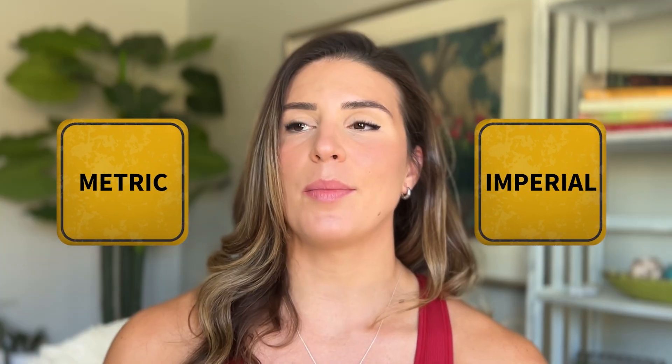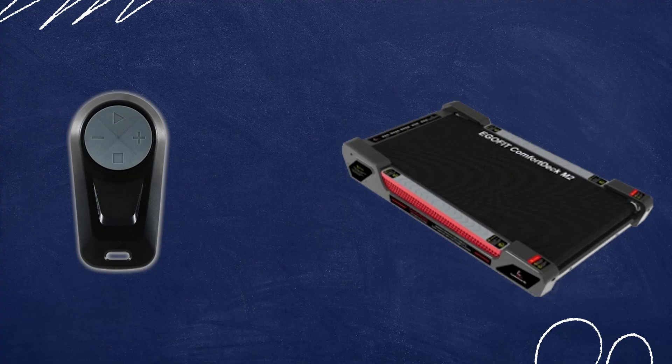Let's jump into some cons. First, I've had some issues with being able to switch it from metric to Imperial. Even after troubleshooting with the company and going through the manual, there hasn't been an easy way to do that. They said to hold down the down arrow on the remote control and turn on the machine at the same time to get the option to switch between units, but that's not working for me. It's not the end of the world since I can convert mentally, but for some people it might be a little frustrating if that happens continuously.